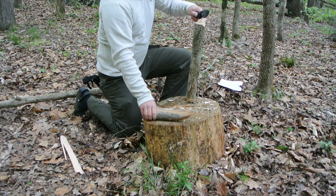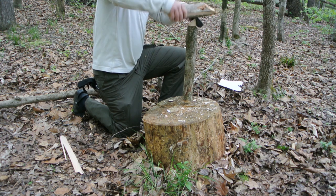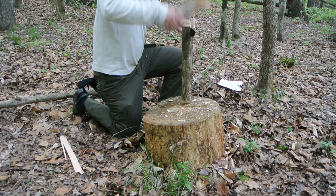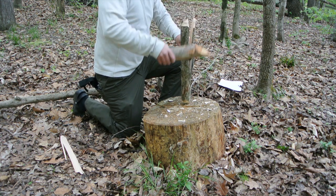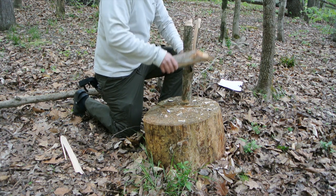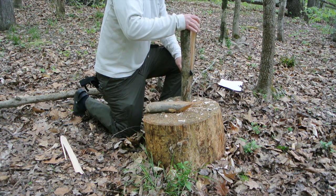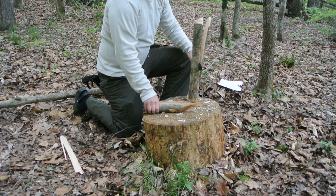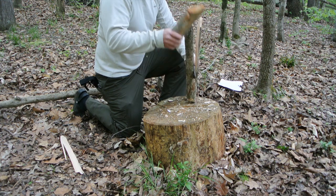A quarter inch blade just invites you to baton the back of it, and it makes quick work of the log that I just cut from that tree. Even that big flat pommel comes in handy when you're batoning. If the knife gets a little crooked, just give a few big whacks on that pommel and you're back in business with a straight knife to finish up your batoning.